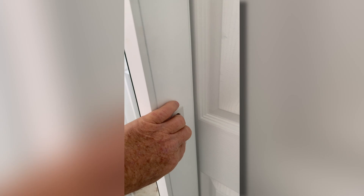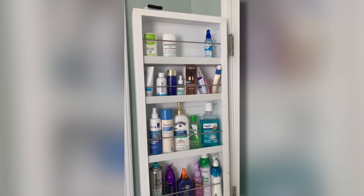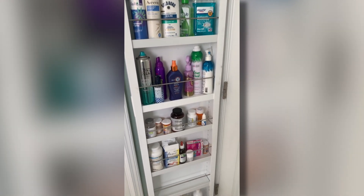Unboxing the cabinet, installing the hardware, and actually putting it on the door probably took me around 40 to 45 minutes or so. I did go to the website and watch their quick video, which was helpful.